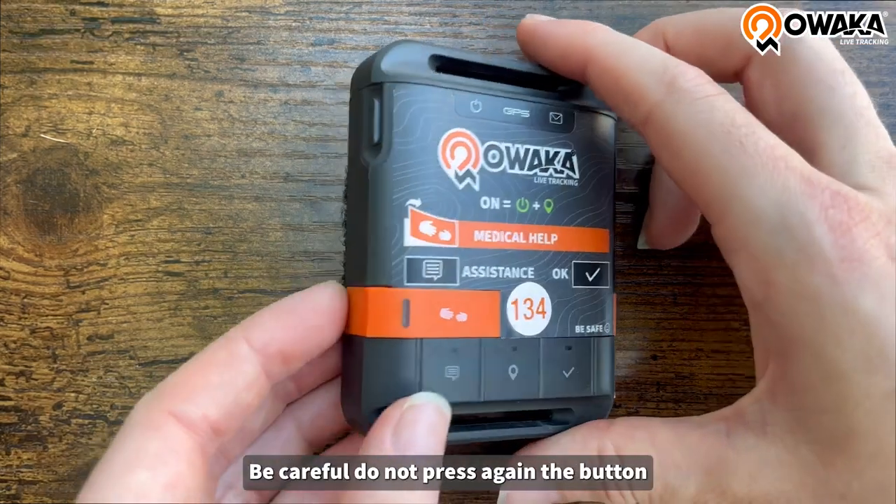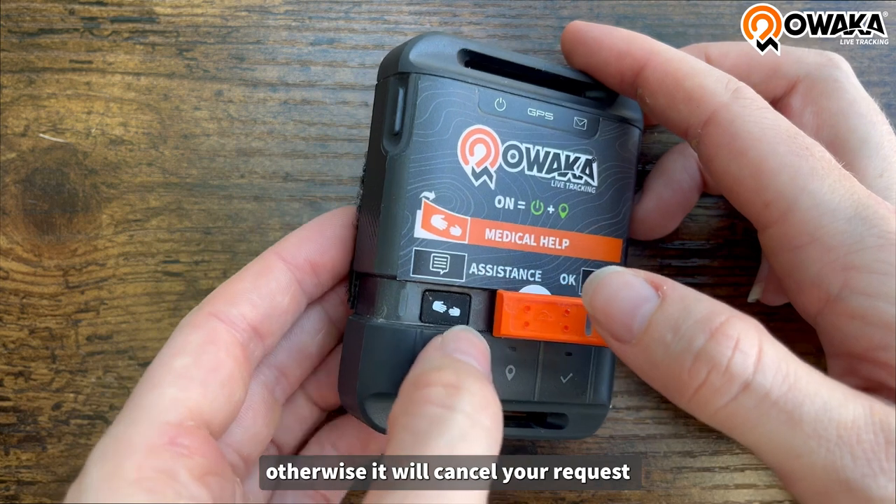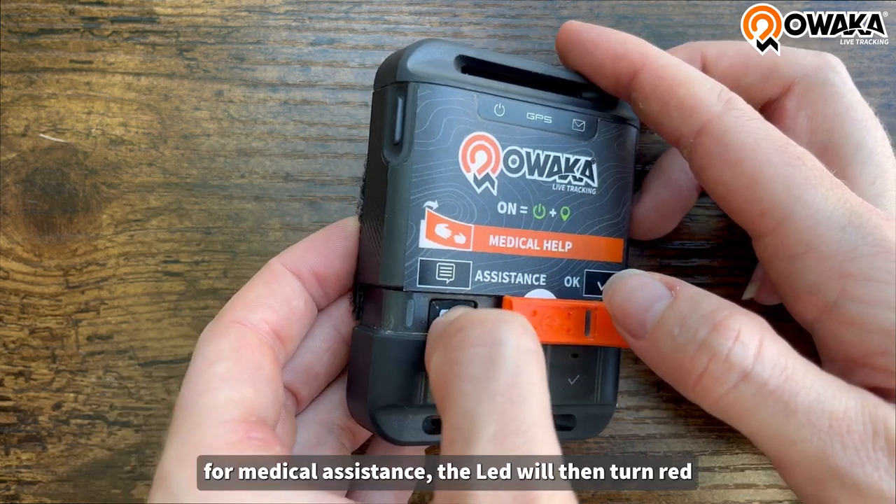Be careful, do not press the button again. Otherwise, it will cancel your request for medical assistance.